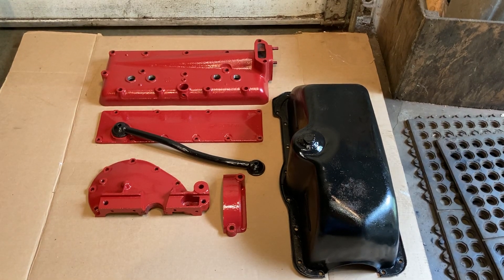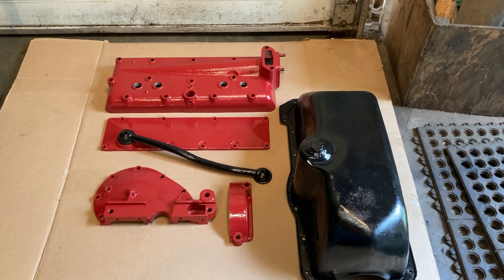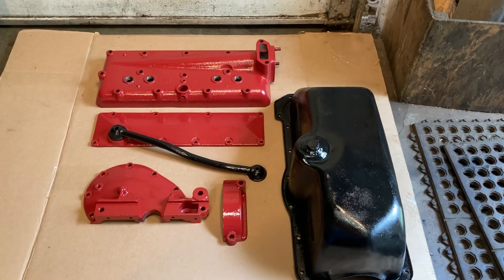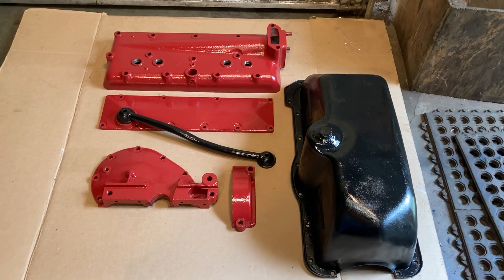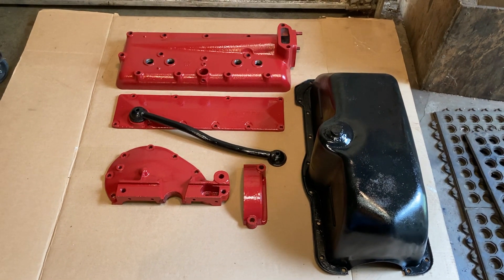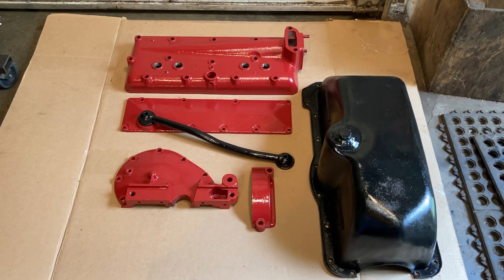Hello everybody, Grandpa Dan here. Well, the head for the old crusty engine turned out pretty good. After doing so many green engines, I decided that this engine I would paint red just for fun.